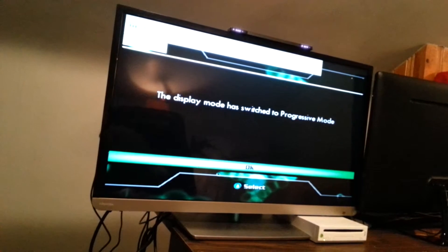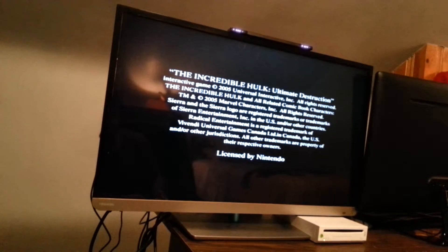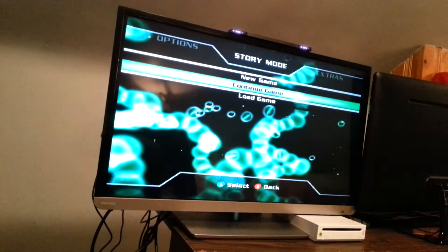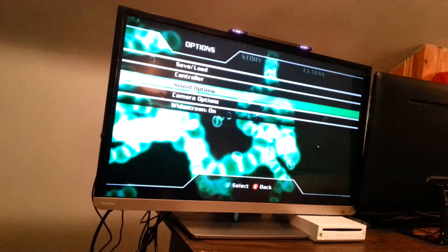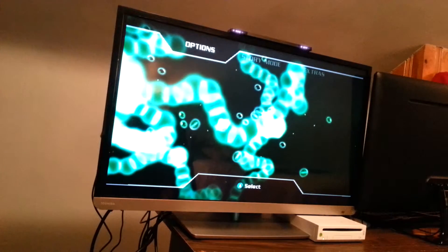This actually takes a moment to boot up. Alright, we're in the game. Just trying to get past these parts — logos, Marvel, another developer. For some reason, with this game, you always have to go and turn widescreen on. At least it has widescreen.